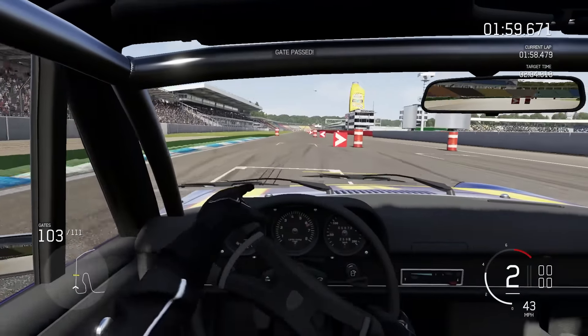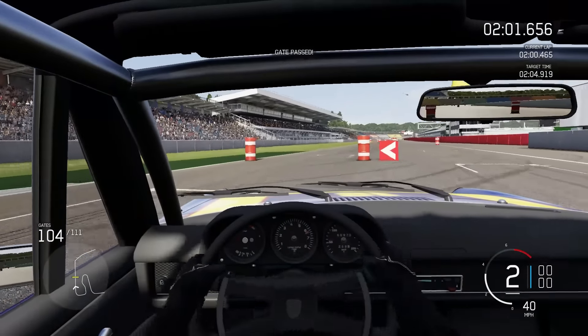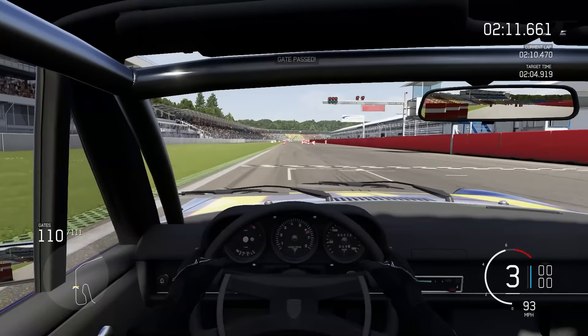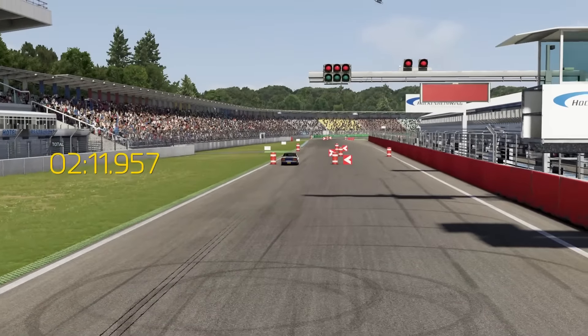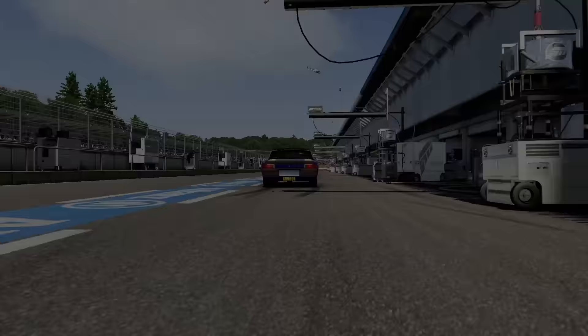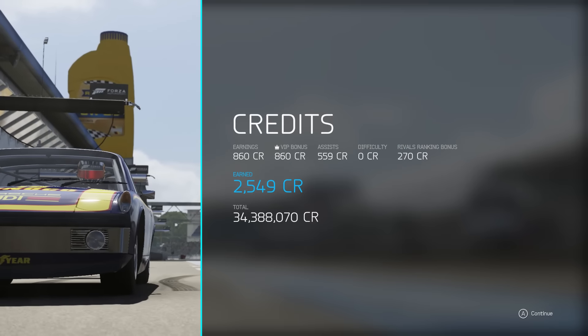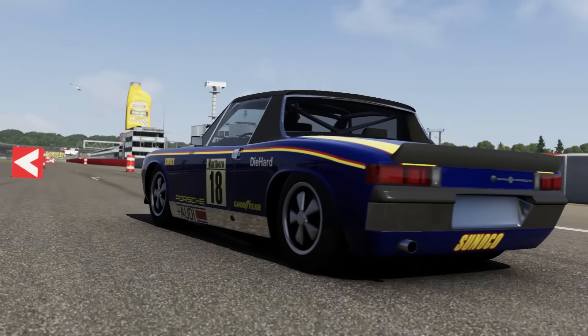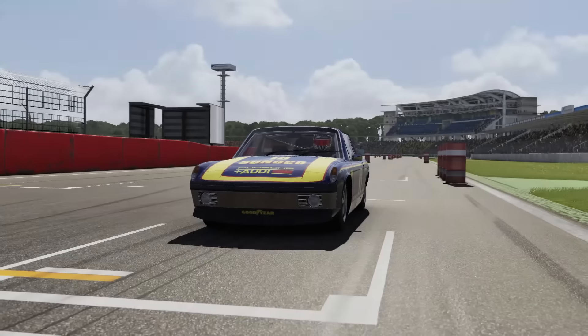Now it is the final wiggle towards the line and I've overcooked it ever so slightly on the way in — I cocked it up big time through there. It is looking quick though. That's with a five second time penalty and a very big mistake early on in the run. The Porsche is looking fast if I can stop it going sideways. On to the second run with the 914.